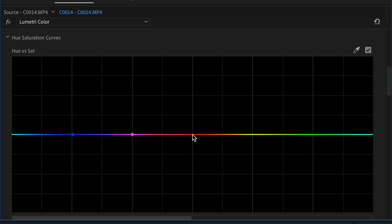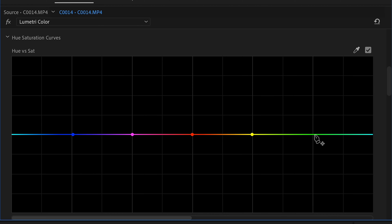Well I got fed up with it and here's my solution. What you're going to want to do is open up Lumetri Color, then go down to the Curves panel and then very carefully start adding points on all the individual colors, making sure the line stays straight as an arrow. I usually add a point at each vertical line.